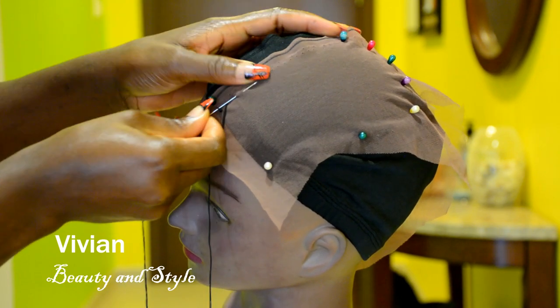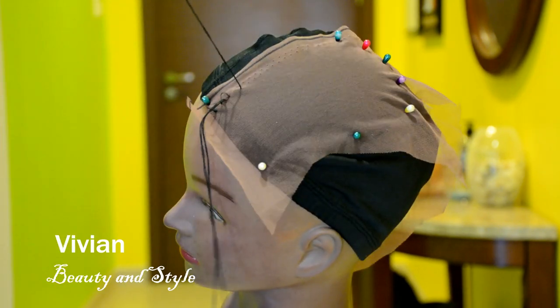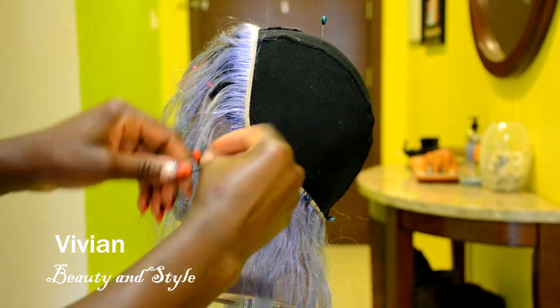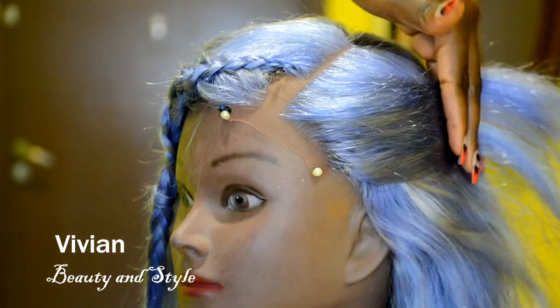Hello everyone, welcome back to my channel. If you're new, you're welcome, and I hope you all are doing well. In today's video I'm going to be cutting and styling this beautiful wig right here.